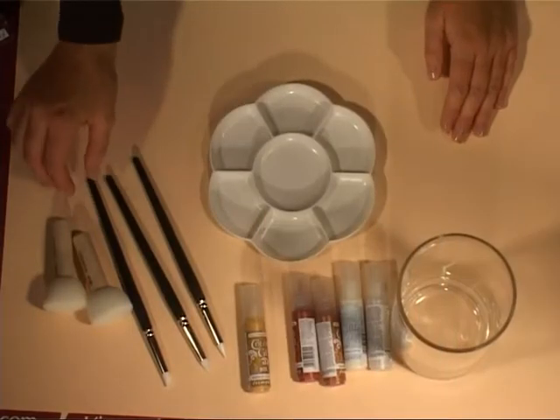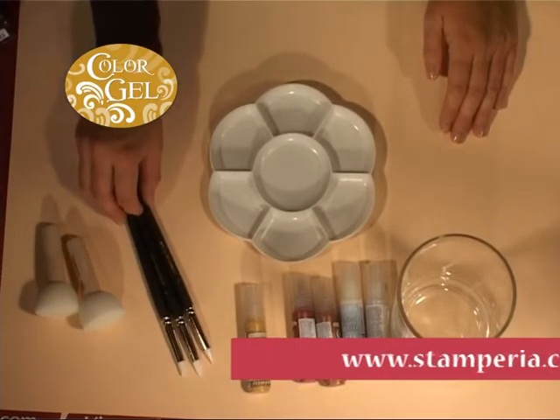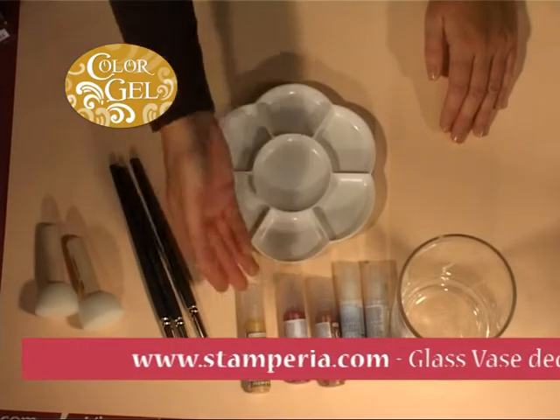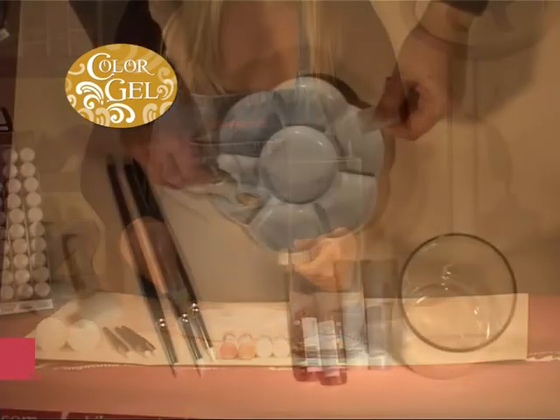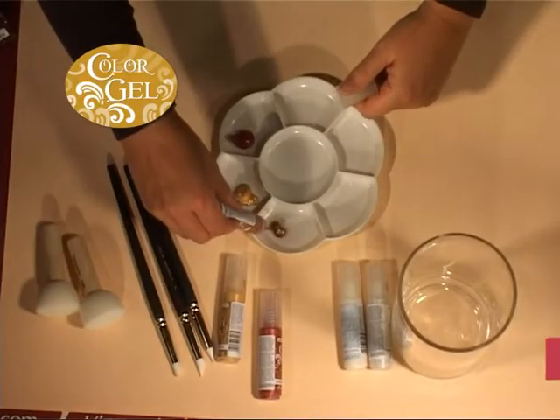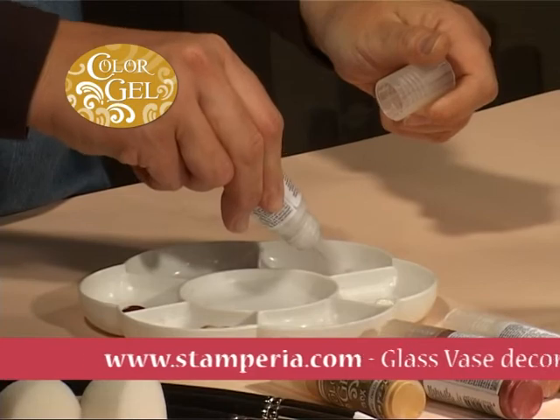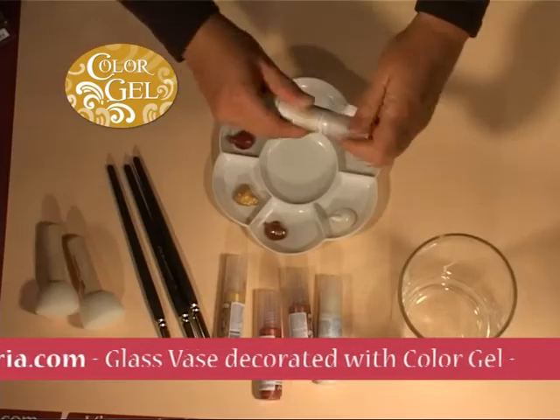To decorate the vase you only need these materials: sponge brushes, small rubbers, and color gel. On a palette with several sections, pour the colors star gold, red, copper, ice, and pearl coconut.